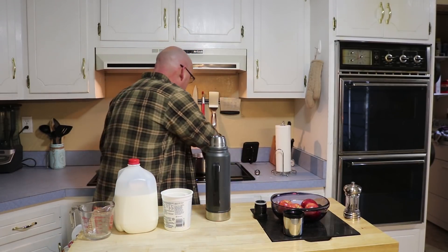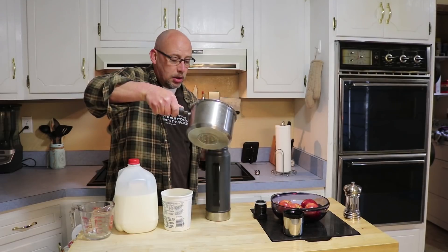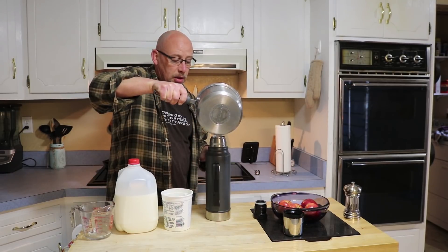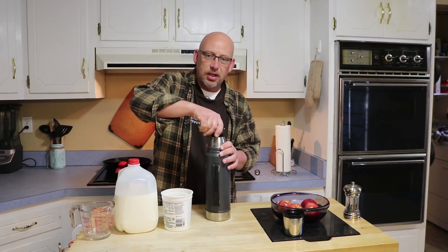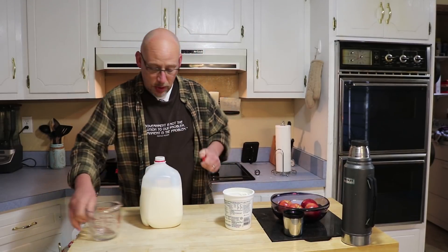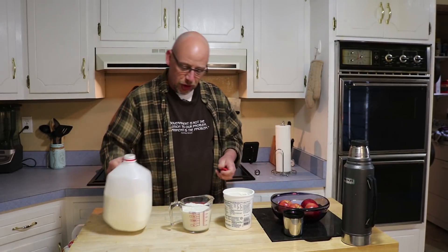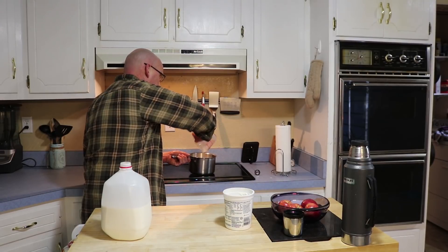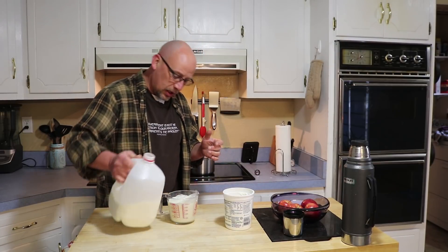My water is already at a boil. Let's see if I can pour that into my thermos without making a mess all over the counter. Then I'm just going to cap this off and set it to the side while I'm getting everything else ready. To get my yogurt all ready, the first thing I'm going to do is measure out about a quart of milk — that's about how much my thermos will hold. You don't have to be exact on this measurement. I'm going to add that to a pot on the stove and bring it up to about 160 to 190 degrees to pasteurize it and make sure any bad bacteria are killed off.